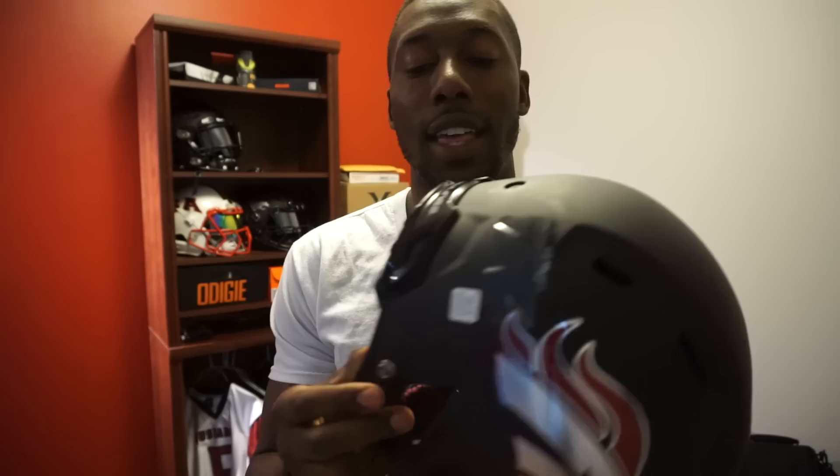Now the comfort on this helmet — top notch, one of the most comfortable helmets I've ever had. Helmets are getting better and better every year, but the C3D padding, the AC2 padding on the inside of this helmet is super comfortable. You put it on, when you inflate it with air it's going to hug your head in all the right places and makes it really comfortable. So this did get a 9 out of 10 for comfort.